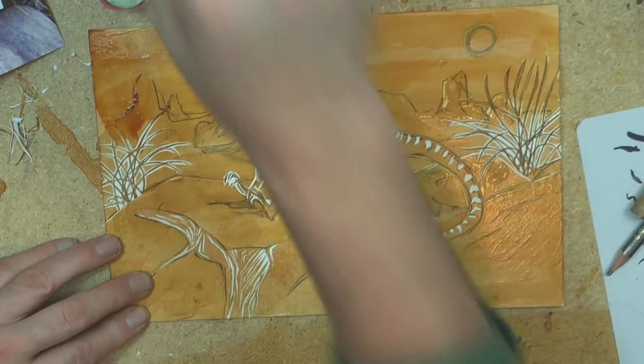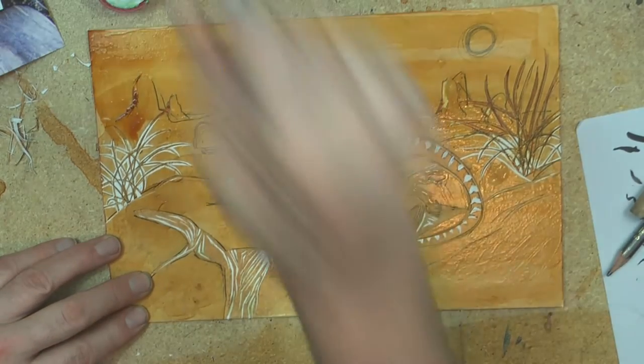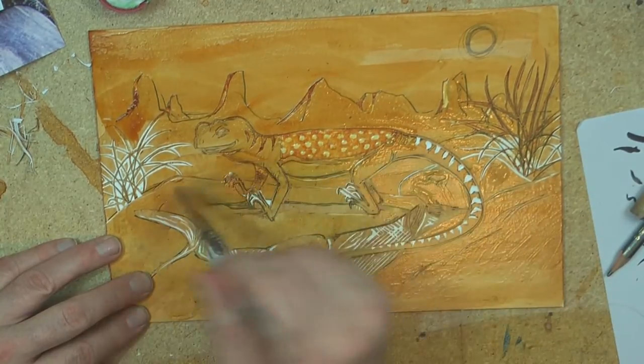Another layer of shellac. I'm going to give it quite a few layers of shellac so it resists the ink really well.